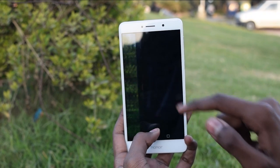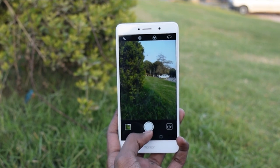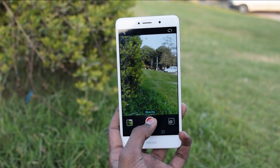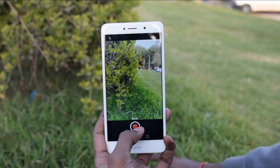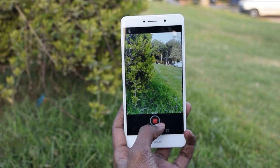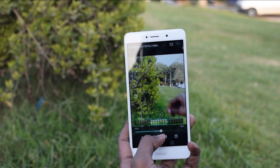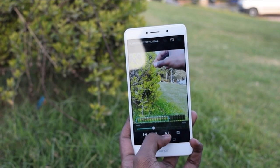This is the time lapse mode — it decreases the frame rate. Now this is the slow-mo mode. This camera records at 720p at 60fps. I will increase the meter to slow down this part of the video, and yes, it looks cool.